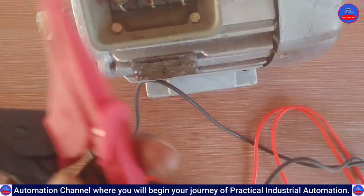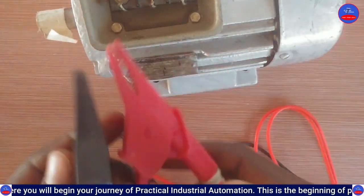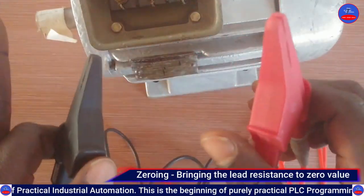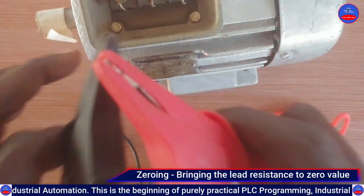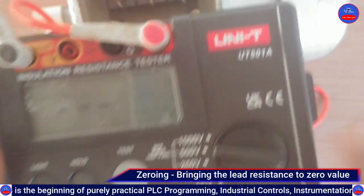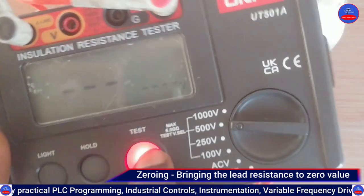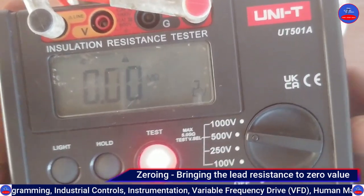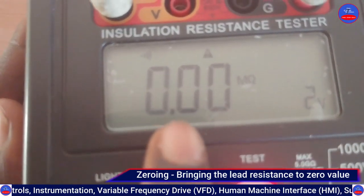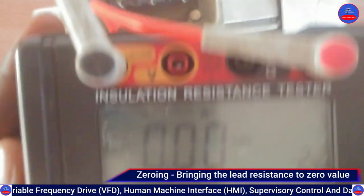The leads themselves have their own resistance, so you need to zero out that resistance first. You do that by bridging the leads together like this, then press the test button. You can hear the sound — and you can see here we are reading 0.00 megaohms.